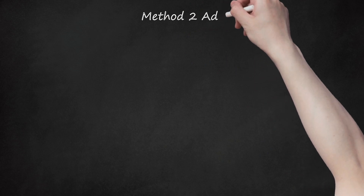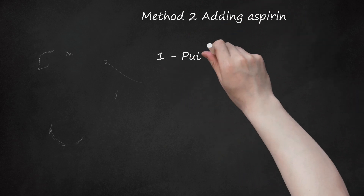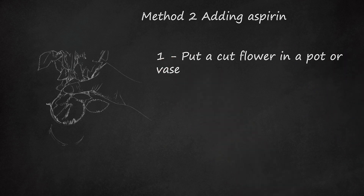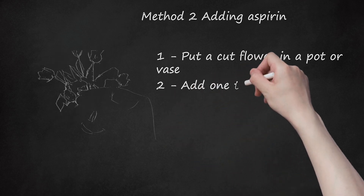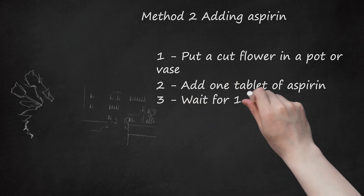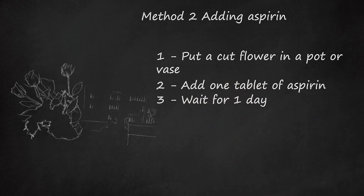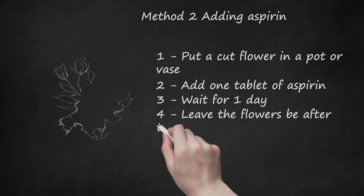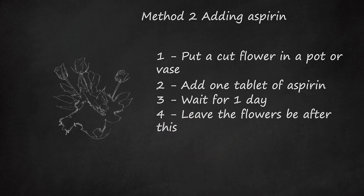Method 2: Adding Aspirin. Step 1: Put a cut flower in a pot or vase and fill half the pot or vase with water. Step 2: Add one tablet of aspirin. Step 3: Wait for one day, then add another tablet. Step 4: Leave the flowers after this. The aspirin will help the flowers stay fresh for around 5 to 9 days without adding new aspirin.